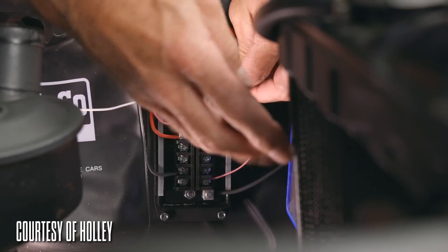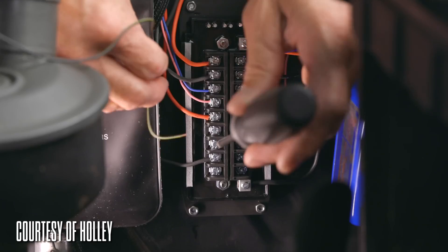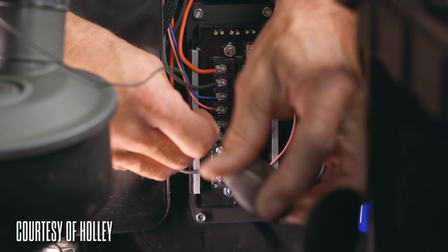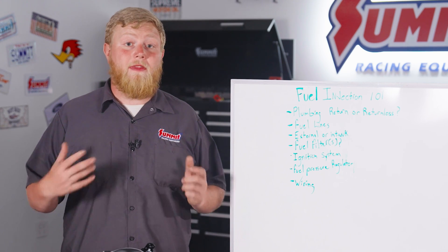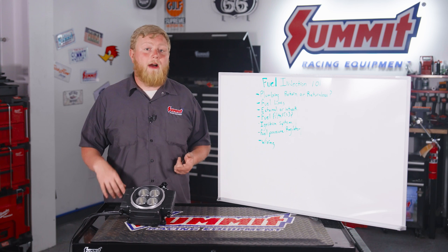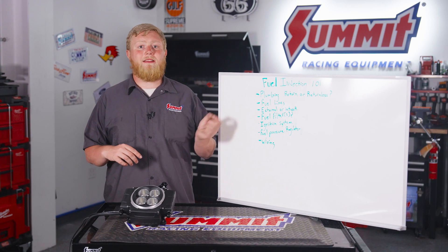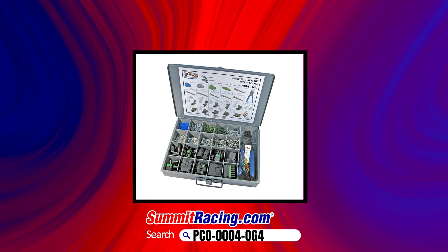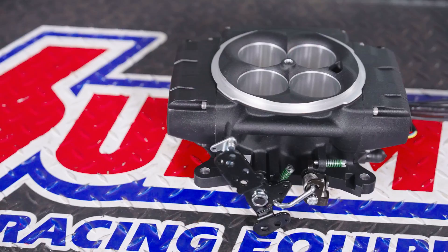Another daunting part of a fuel injection swap that turns a lot of guys away is the wiring. With the Holley here, wiring is as simple as it gets — they make this thing truly plug and play and it's really easy to do. You're going to need some basic supplies: wire crimpers — I'm a weather pack guy so I like to use those on everything — a good set of wire strippers, and the pin tools to get the connectors in and out. Summit Racing offers a full weather pack kit to get your car wired up.